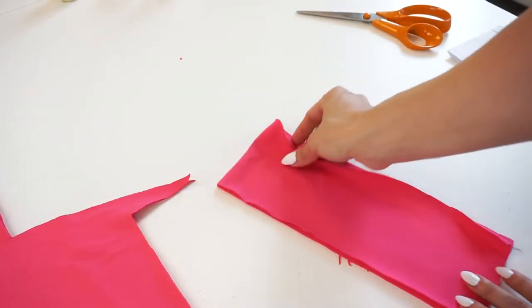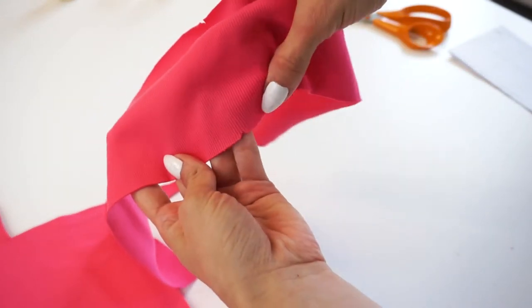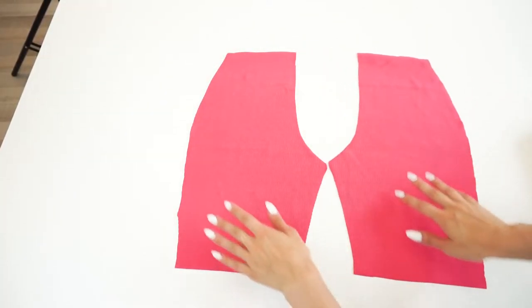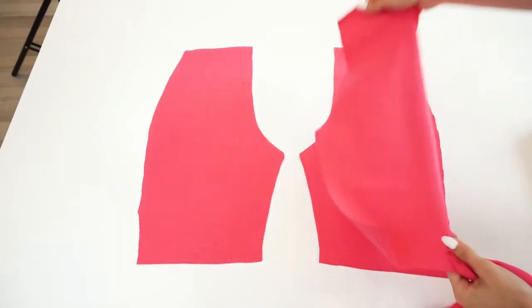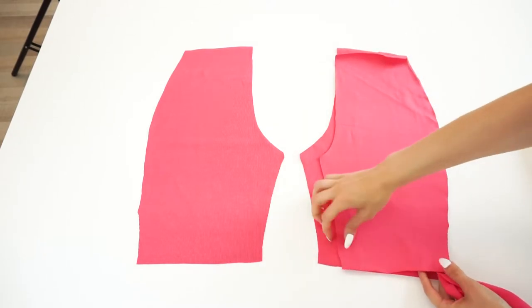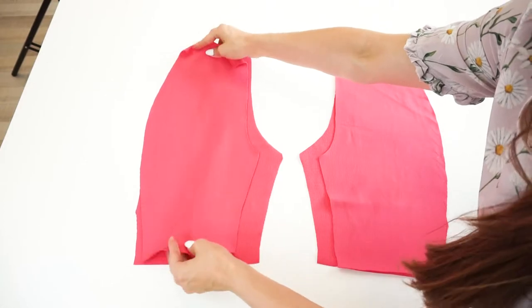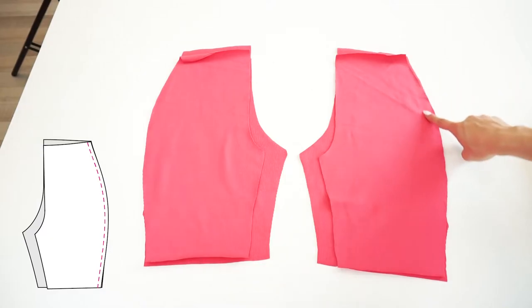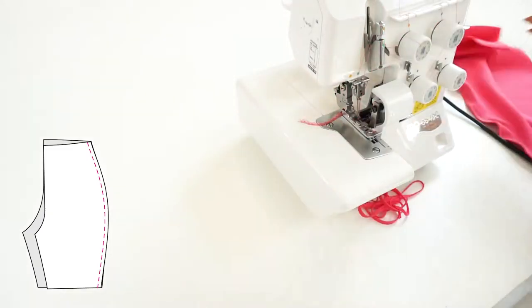Now lay back panels together with front panels, right sides facing. If you need to, you can pin both side seams. I will skip the pinning and serge the side seams right away.